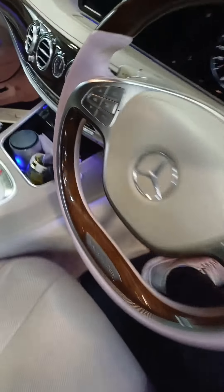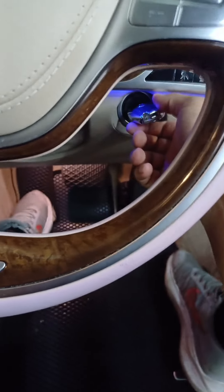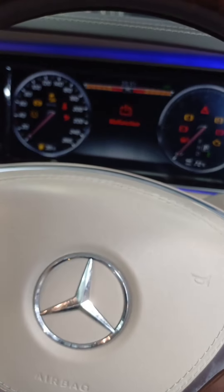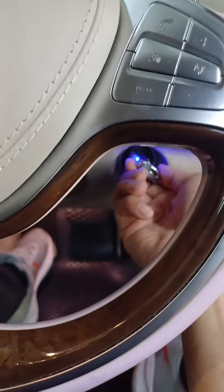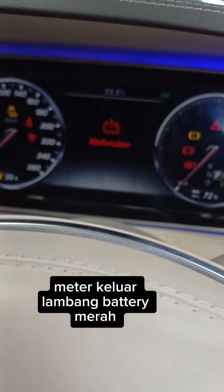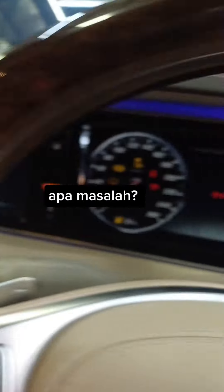Mercedes S-Class S400 Hybrid. If any driver is facing this problem — when you're trying to start the car, you turn the ignition key on, start the engine, and there is totally no response — and your instrument cluster is showing the red color battery malfunction warning, is it possible that your 12V battery or your hybrid battery pack is the problem? Let's check it out.